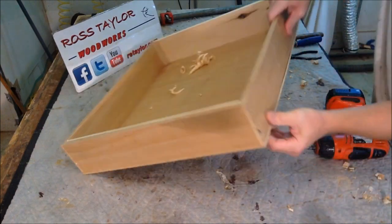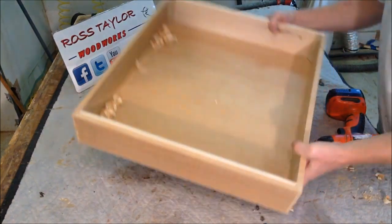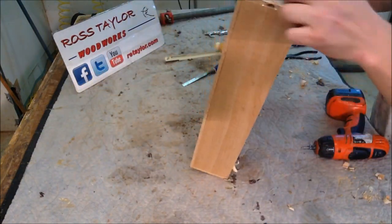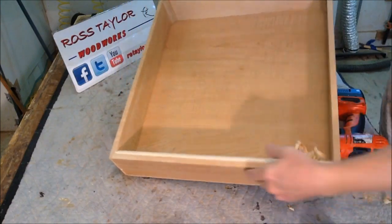There we go — the last screw in this corner. Our drawer front is nice and solid, we've got screws on both sides.